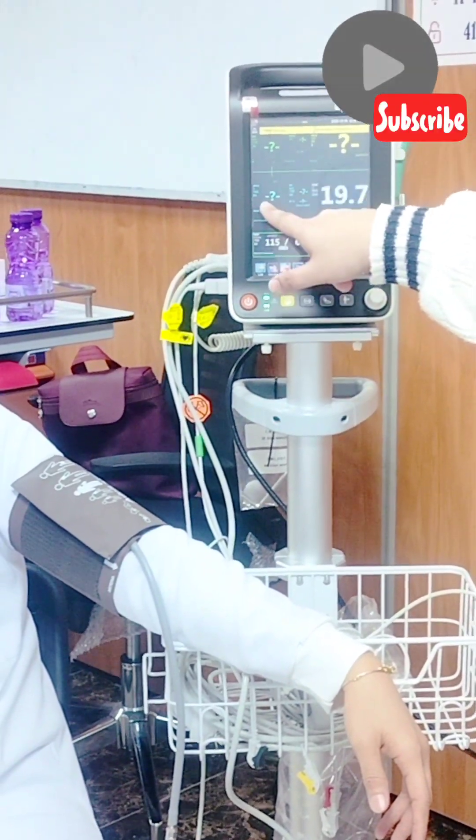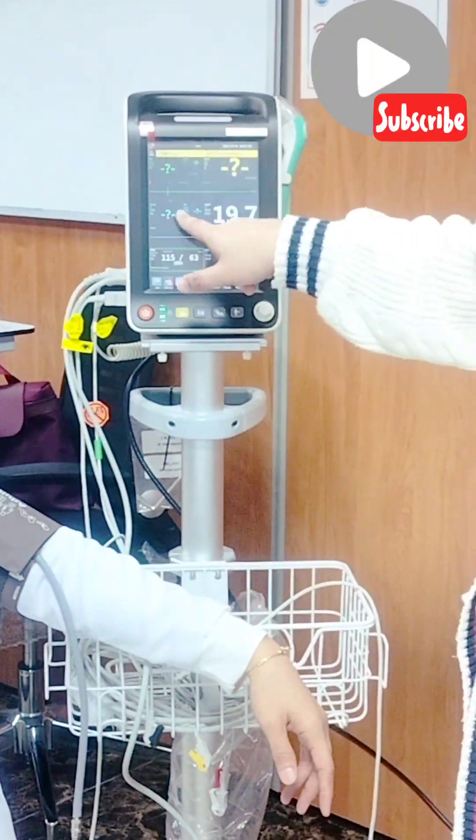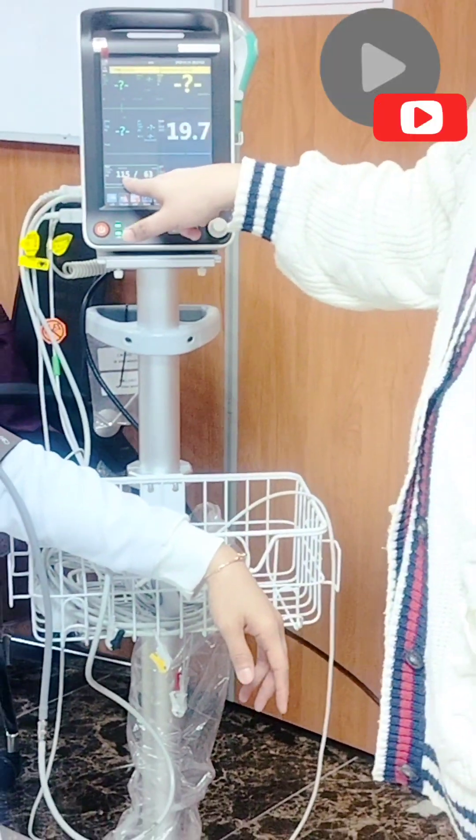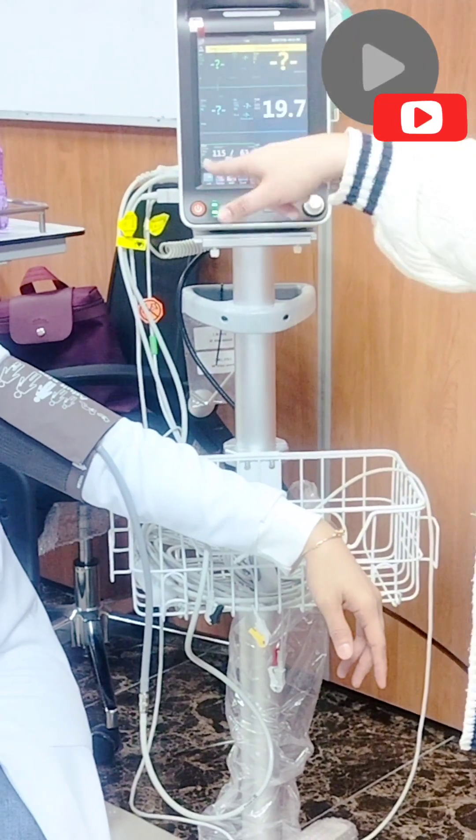Ito yung heart rate. Also, signature. And ECG — ang mga leads. So, ito yung baby. I-press nyo na kung ano yun.